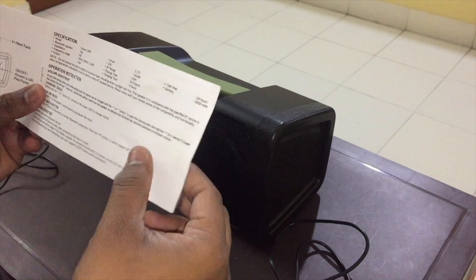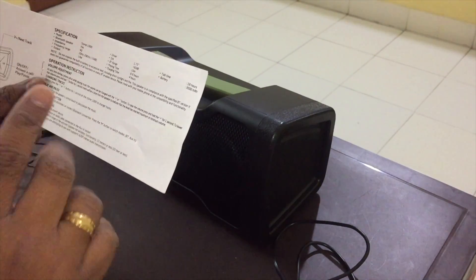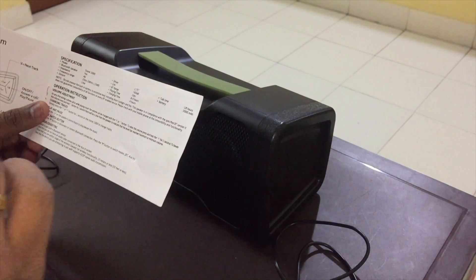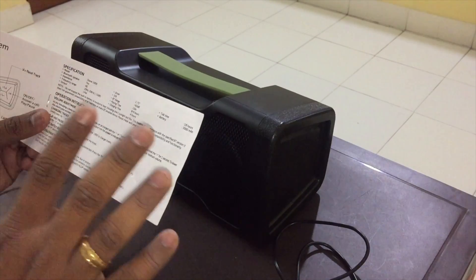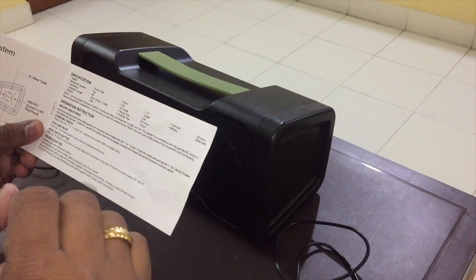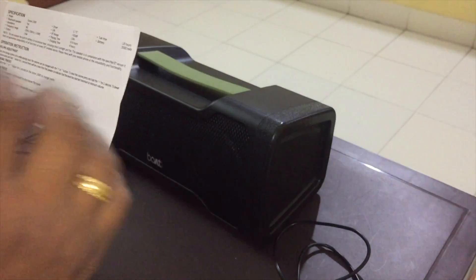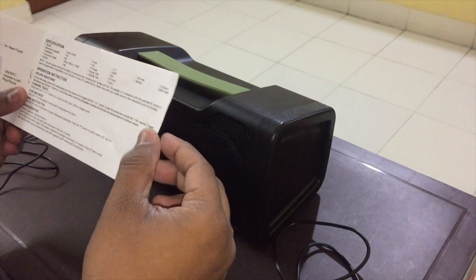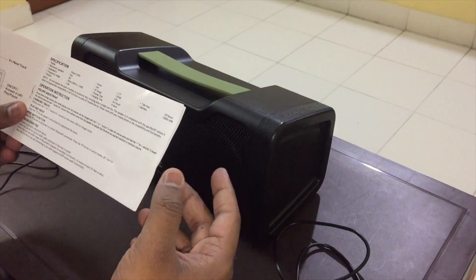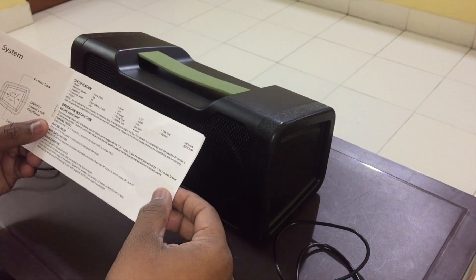The user manual says the frequency range is from 20 Hz to 20,000 Hz, so the bass would be punchy — the normal logic is: lower the frequency, higher the bass. So the bass would be up to the mark. The battery is 3000 mAh, giving a playing time of about 8 to 9 hours roughly, and the charging time taken is 4 hours.